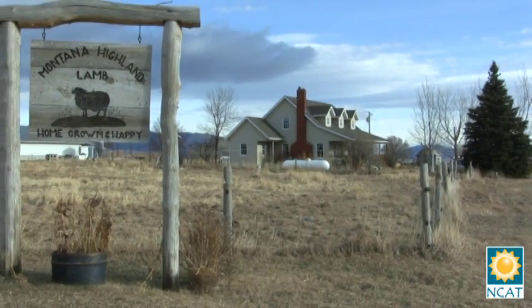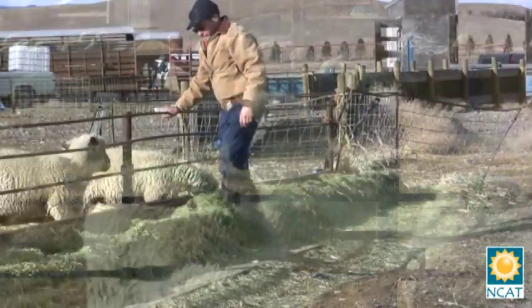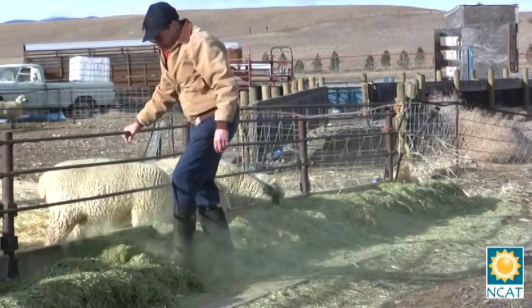Good morning. I'm Dave Scott from the National Center for Appropriate Technology, NCAT, and the ATTRA program. Welcome to Montana Highland Lamb — this is our farm. We have about 240 ewes here, and we'd like to show you today how to tell when a lamb is finished. We're looking for 20 to 25 hundredths of back fat. We're going to show you two lambs today: one that's not finished and one that is correctly finished.